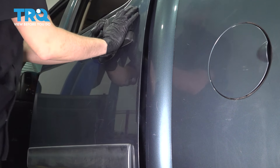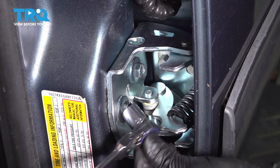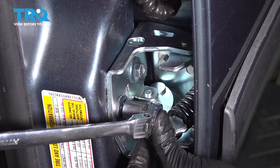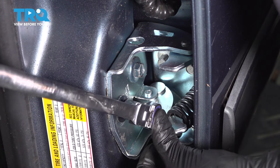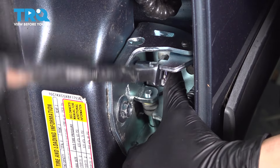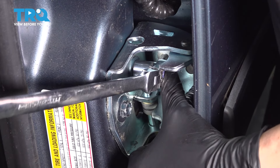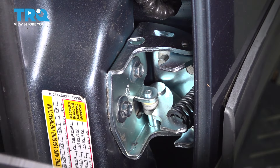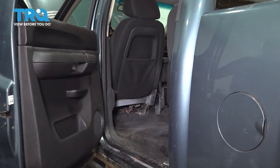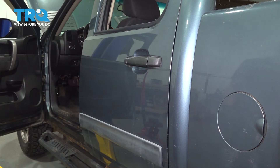You're going to have to probably lift it a little bit. Latch it in. With the door closed, grab your long ratchet and snug these bolts up — about an eighth of a turn after they bottom out should be good. Now test out the door to make sure it opens and closes as it should with minimal effort. That feels perfect, so we're good to go.